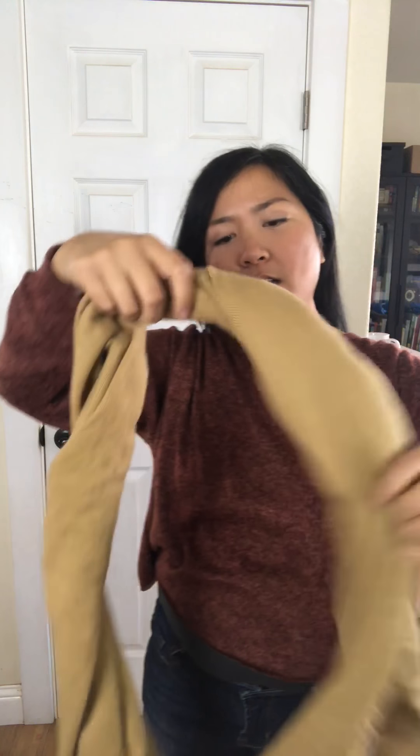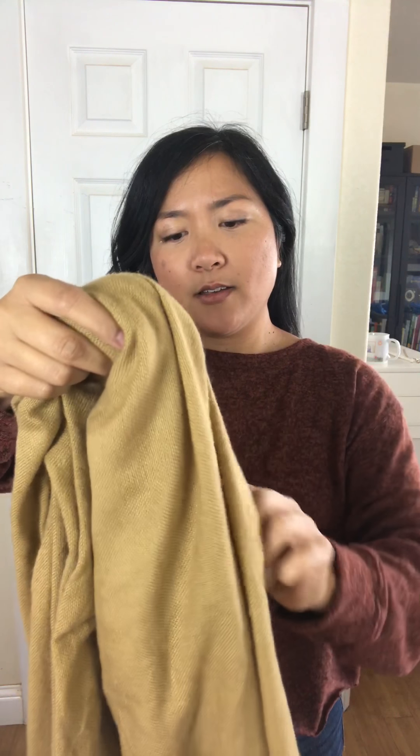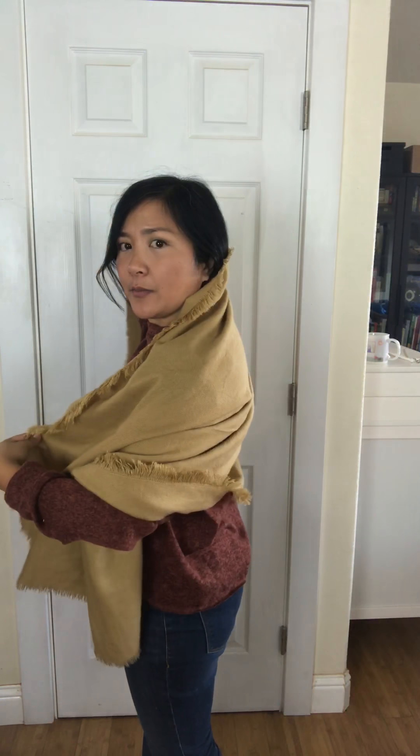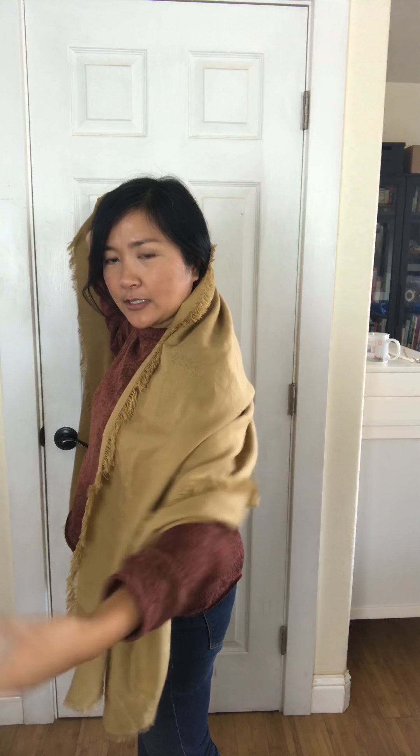Now this other look is more like a shawl, or if you want to feel a little fancy or look chic, or you want to dress up your outfit. You can wear it like this — I've just opened it up and put it around, and put the excess tail on the side in the crook of my arm.